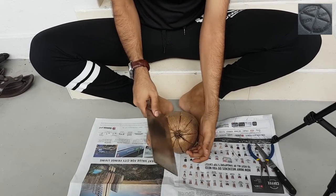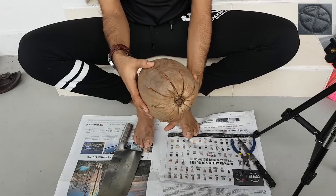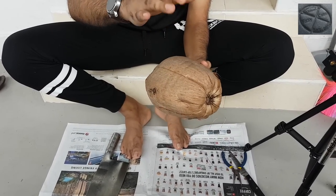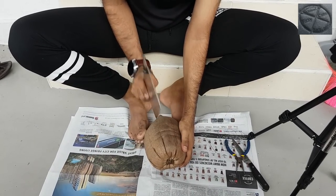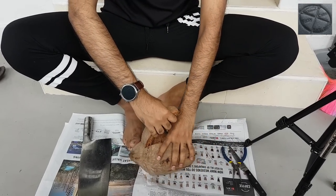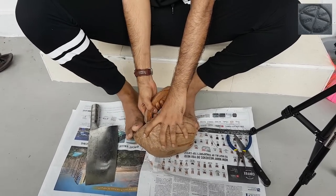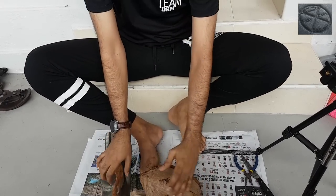Now I've gone all the way around. You need to find which section is most convenient to remove first — this one looks more open, so I'll use this part to remove the first shell. I'll hold the coconut with my hands and legs, then use one hand to pull the shell out. There, one is removed.